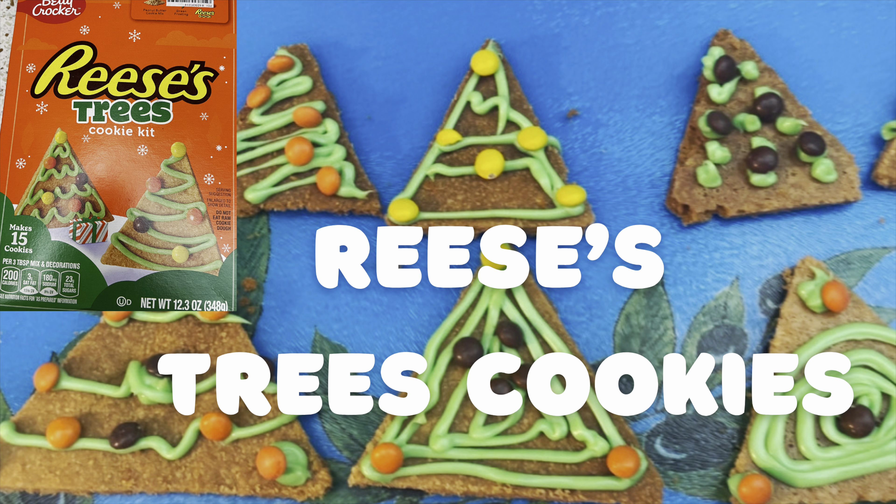That is the peanut butter cookie mix. This is the frosting in there — you have to push it a little bit to get it together. And then this is the Reese's Pieces.